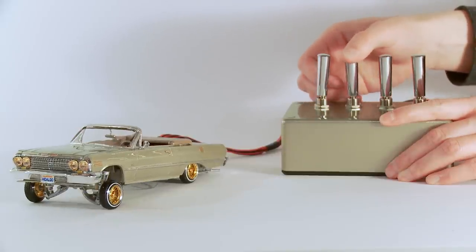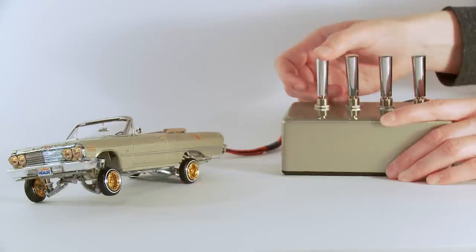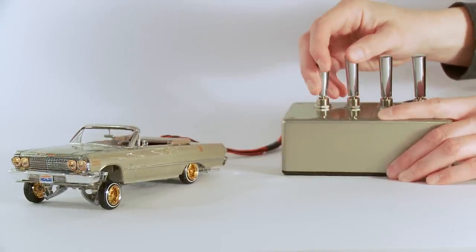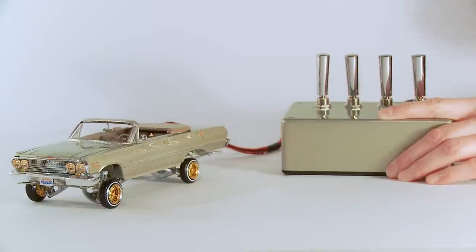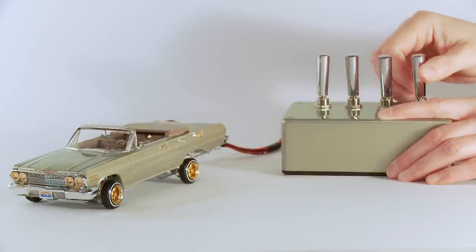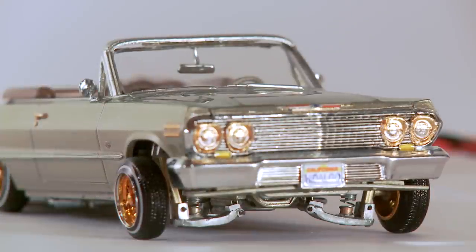Just a few things here — we're going to raise the front. You can see we can get a little three-wheel motion from the right, up on the left as well, and raising the back up so it's fully locked up. Now lower the front, and a little hop. We'll just throw it into a few more poses.